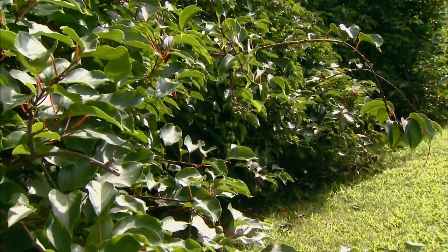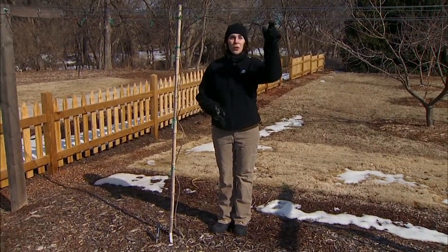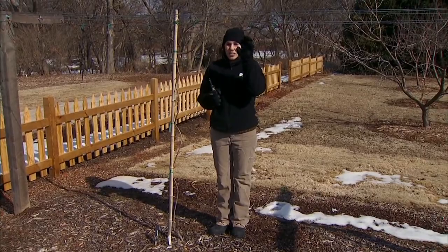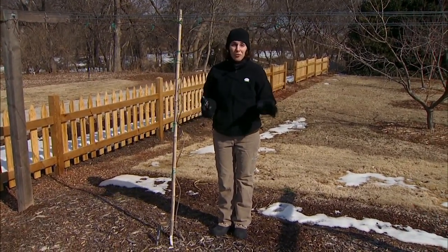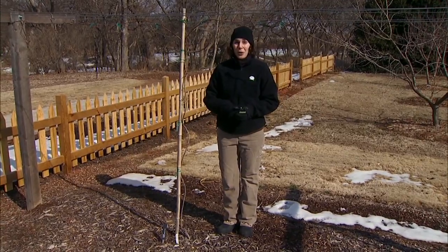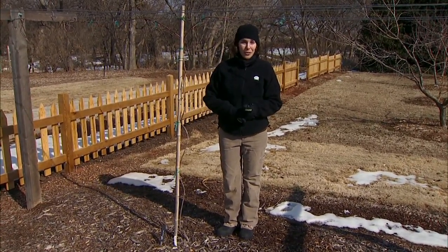Sometimes you might notice some really short little branches growing along your cordon that have a tight clustering of buds. These are called spurs and they're very fruitful. If you see these, you want to go ahead and leave them in place even if they disrupt the distribution of your lateral arms.